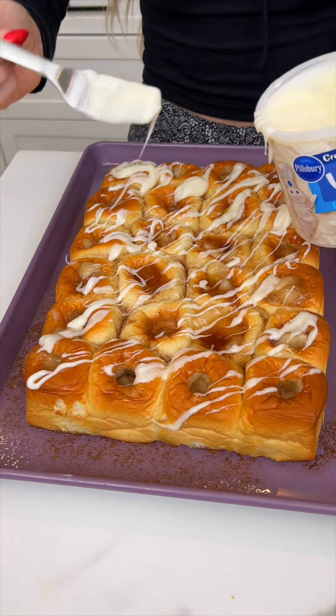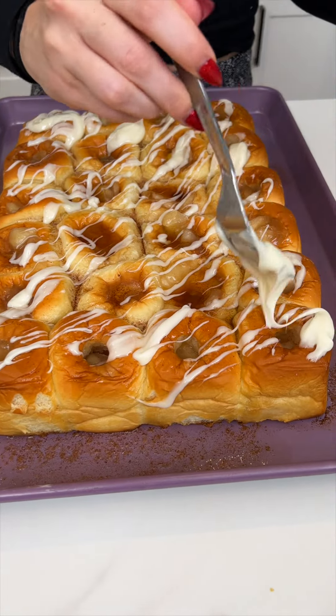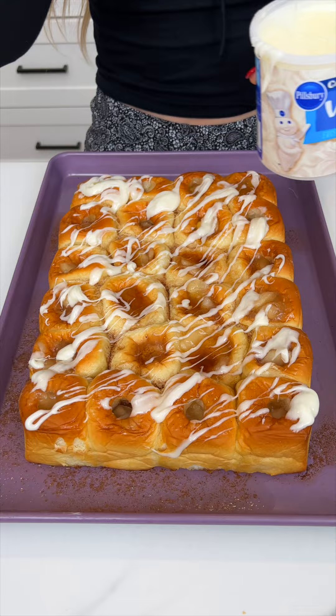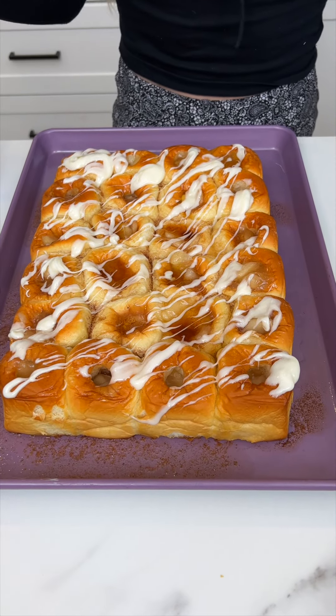Frosting is always the best part, at least in my opinion, so make sure everyone gets a nice good piece of that. Okay, I think that looks good. Let's go ahead and break off a piece and get to trying.